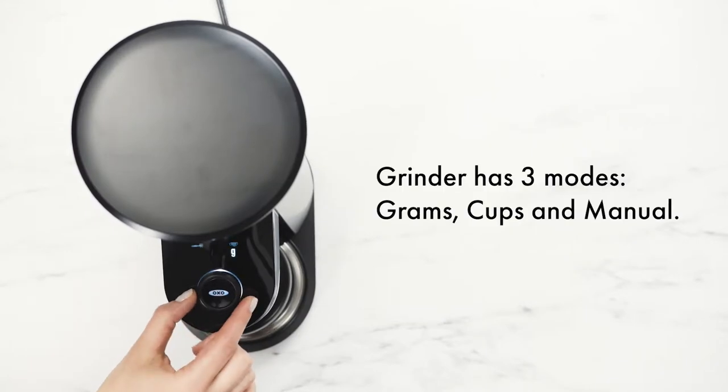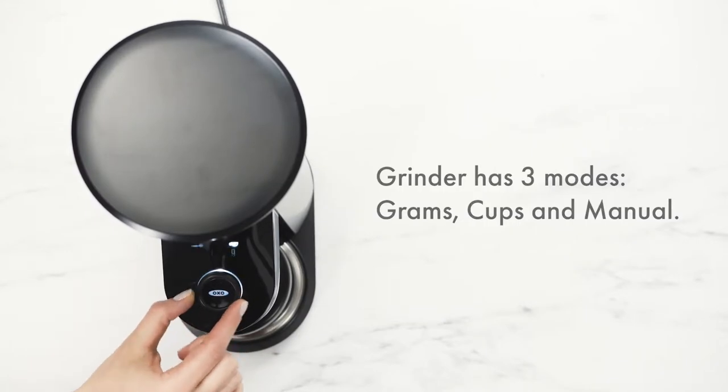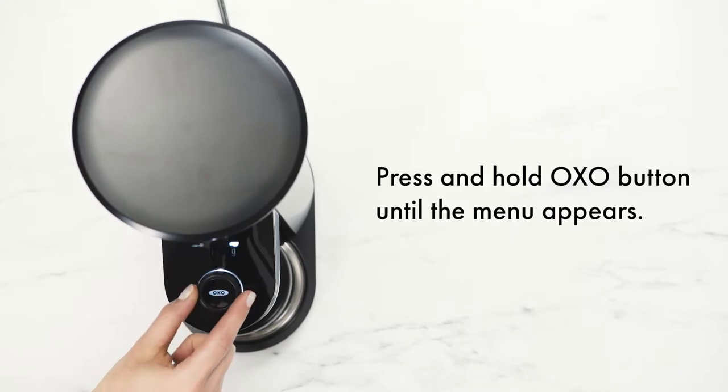The grinder has three modes: Grams, Cups, and Manual. Press and hold the Oxo button until the menu appears.